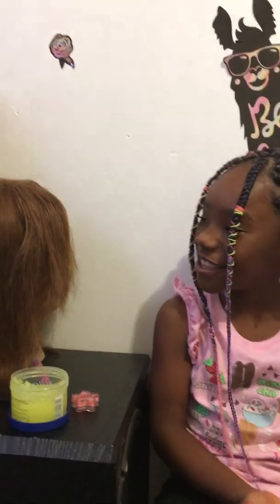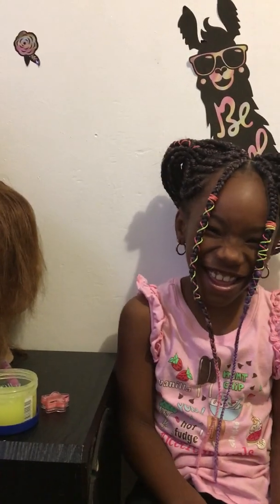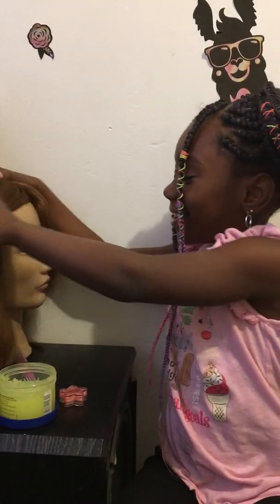Hey you guys! Today I'm going to be fixing my mannequin head and doing makeup because she's laughing.